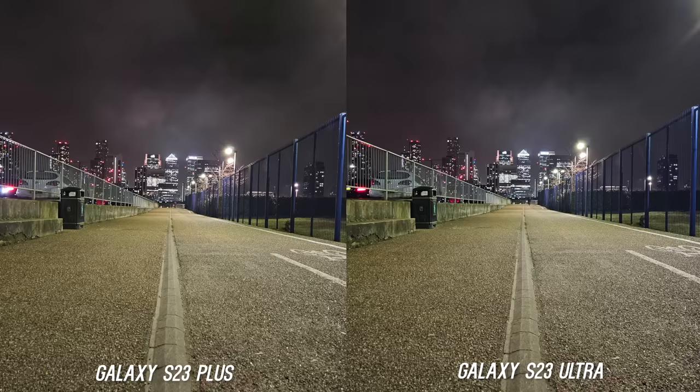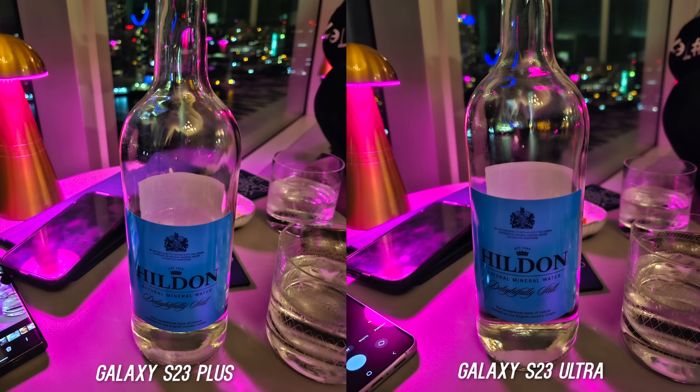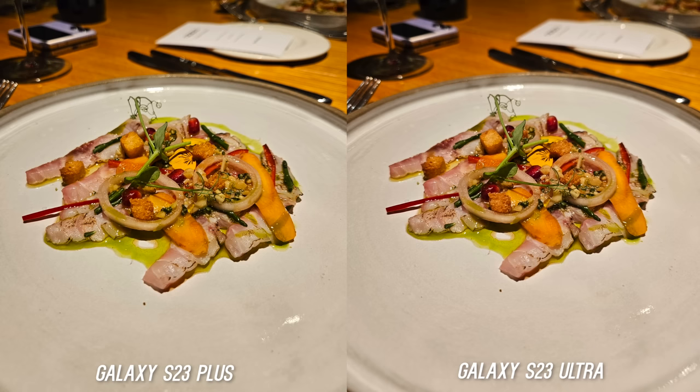So is the difference enough to jump to the Ultra when it comes to the camera? After testing, if you're primarily a daytime shooter you're totally fine with the S23 Plus, but if you're a nighttime shooter and want the best Samsung can offer, that's where the S23 Ultra brings real value. Hit that thumbs up if you enjoyed this, subscribe for more videos like this one, and I'll see you in the next one.